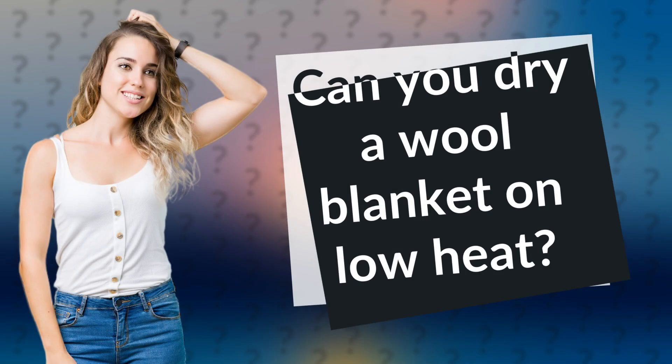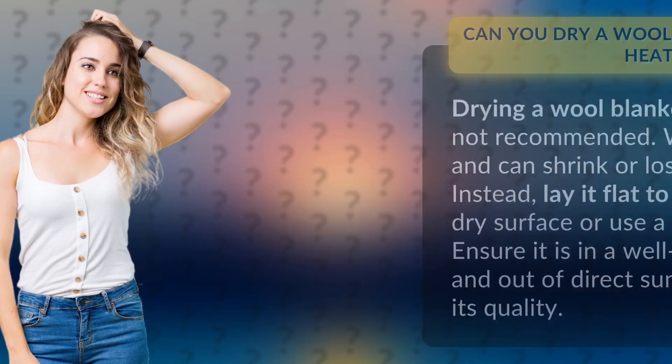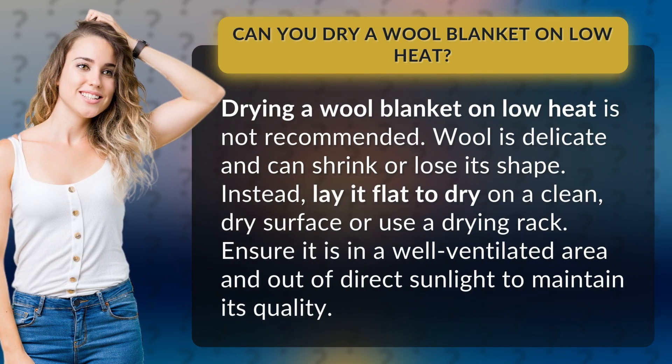Can you dry a wool blanket on low heat? Drying a wool blanket on low heat is not recommended. Wool is delicate and can shrink or lose its shape.